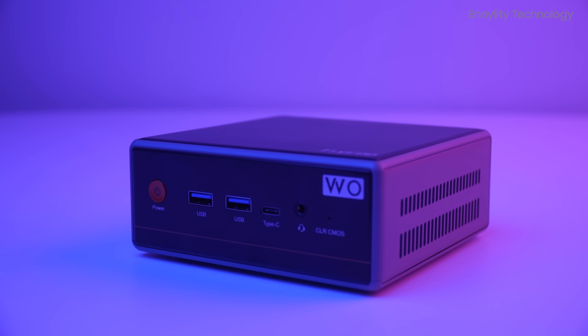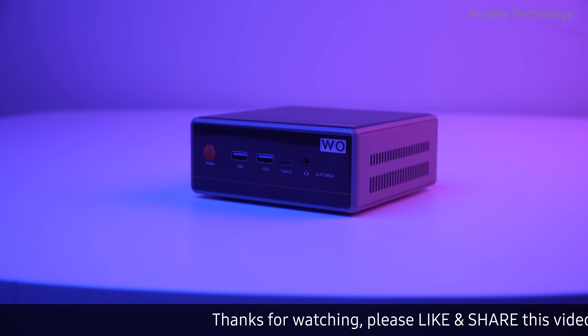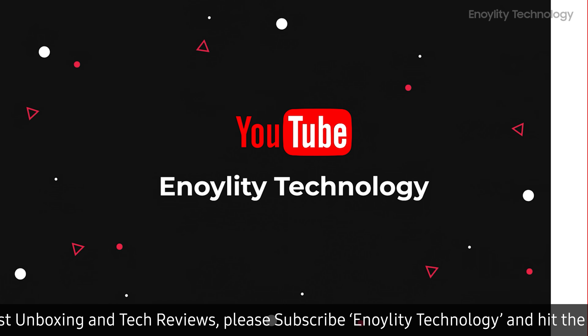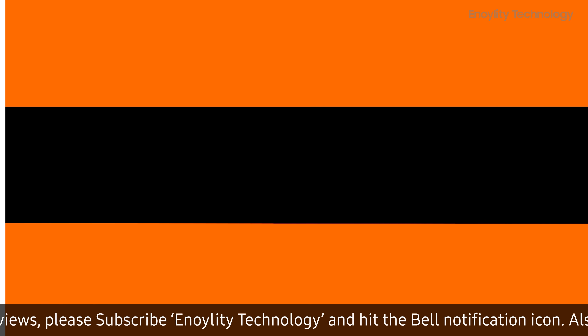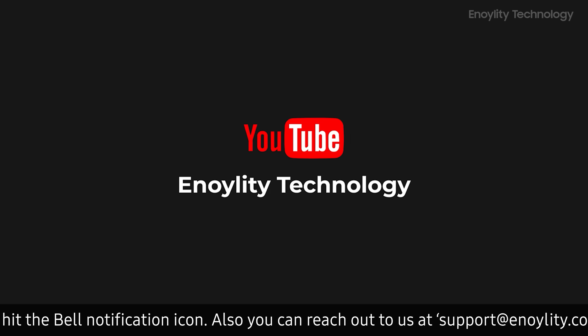So let's unbox it, test it, and see whether this Ryzen-powered box is truly worth your attention. Welcome back to your place for the latest tech reviews and concept renders. This is Innoility Technology, and before we start the video, don't forget to subscribe and hit the bell icon to stay updated on our upcoming videos.